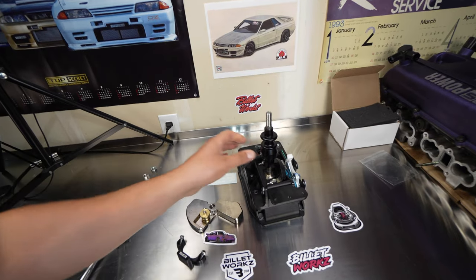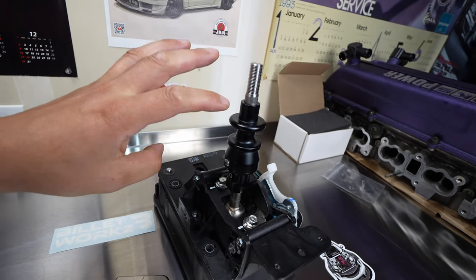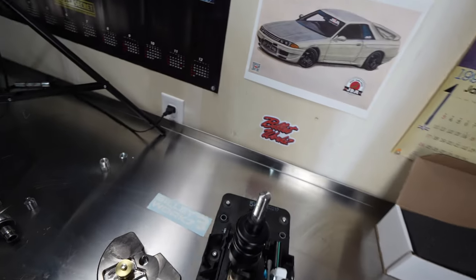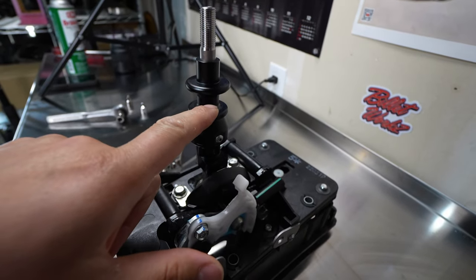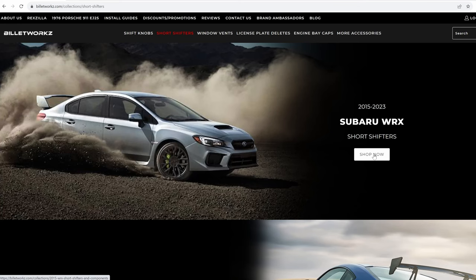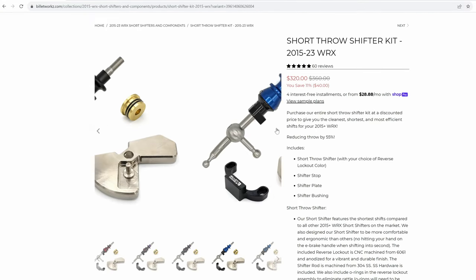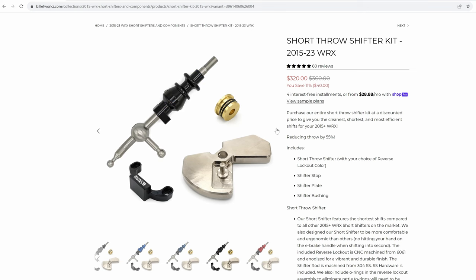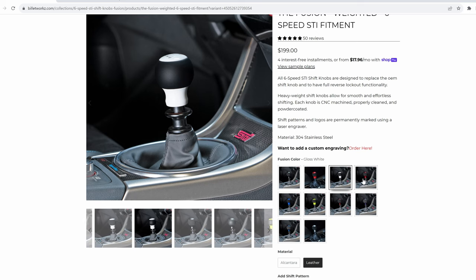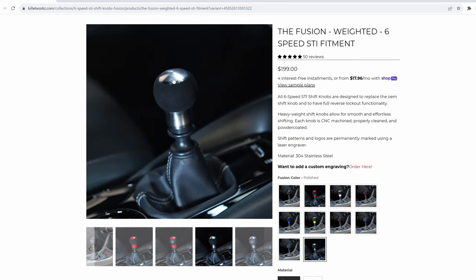The install was pretty simple — a little time-consuming because of so many little parts, but everything went together incredibly well. Fitment looks fantastic — definitely an OEM-plus look, and I'm really glad I went with the matte finish because it looks really clean in the car. They have a bunch of different colors to choose from — I'll show their website with the different selections for the shifter as well as the shift knob. They have options with or without leather and various color designs.